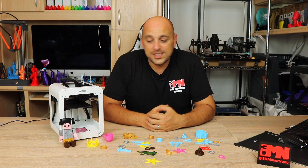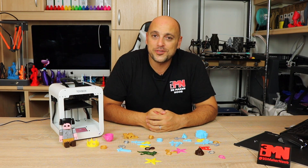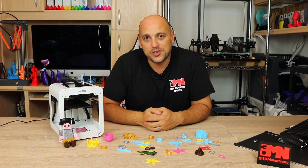Fast forward a couple of months and after talking to Ben, the CEO, I finally got my hands on a review unit so I can give you guys my initial thoughts on this machine.